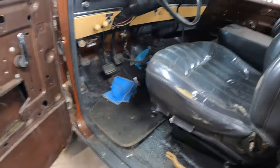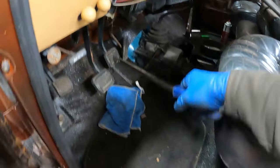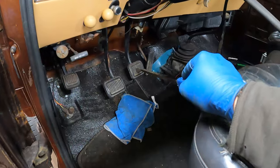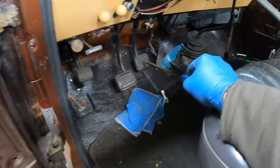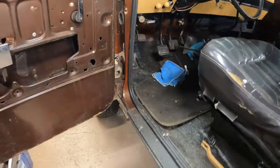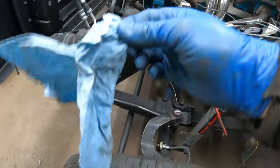How do you bleed by yourself? I use this pry bar. I jam it into the seat and we're already getting good pedal — that's the booster making noise. I pump it up a couple of times with the bar, jam it into the seat like that, and then go around to the bleeder. I've just been going around the truck — right now I'm on the left front. I wanted to show you and I lost the wrench!